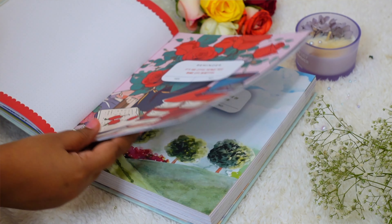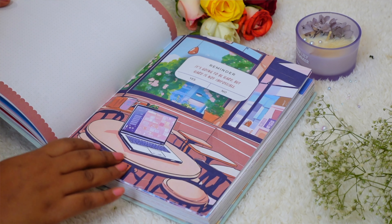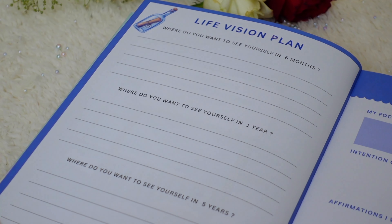Now entering the monthly pages. First, the monthly dividers — very vibrant and beautiful, each with a personal growth reminder to motivate you throughout the month. Next to the divider is a blank space where you can write monthly notes, create a monthly vision board, or journal freely. Then we have a monthly activity — for January it's the 'life vision plan' with three prompts about where you see yourself in six months, one year, and five years.